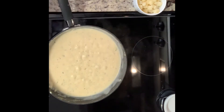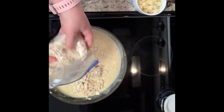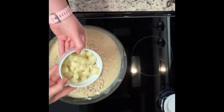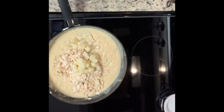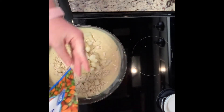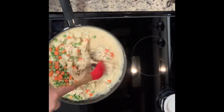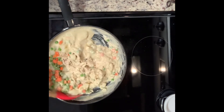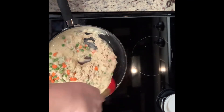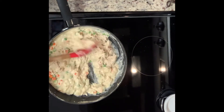Once your mixture has thickened, turn off the heat and add your cooked shredded chicken. You can use a rotisserie chicken — I just put a couple of chicken breasts in the crock pot yesterday with some seasoning and shredded them. Then I added a parboiled diced potato and some peas and carrots, stirred to combine, and set it aside to cool a little while I work on the pie crust.